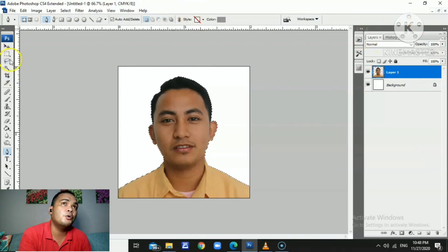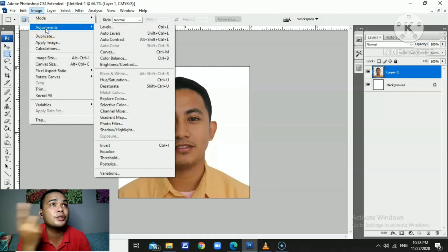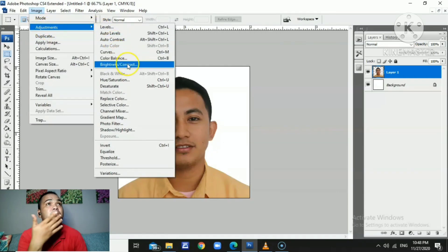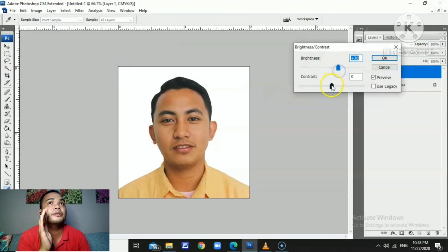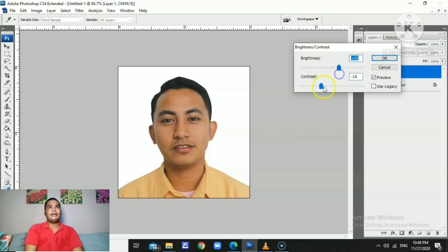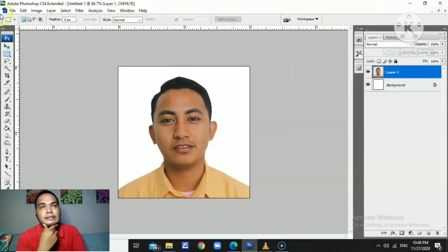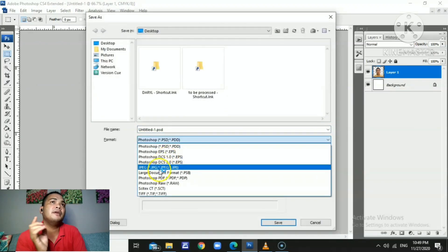I think this image is good to go for 2x2, but if you want to make adjustments to the brightness of the image you can go to the Image tab at the top and adjust brightness or contrast. In my advice, just explore Photoshop — if you have the application, just explore it and you can learn a lot. It's kind of basic in a way.